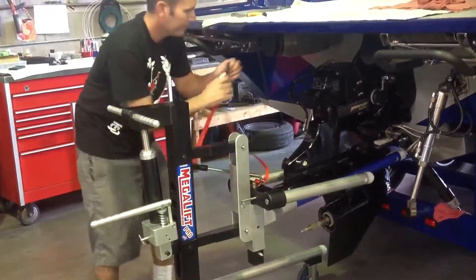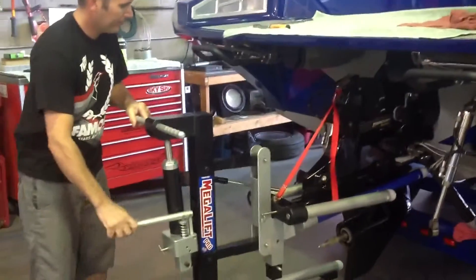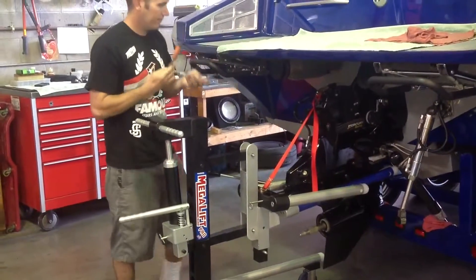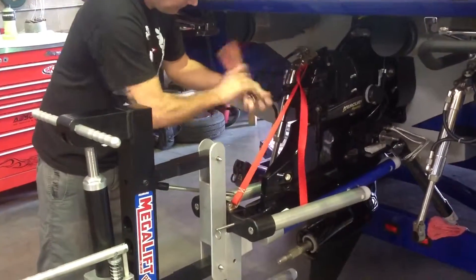Second, you secure it firmly to the drive using the safety strap that's provided. You hook it to the top cap, you pull the strap nice and tight, and now you're ready to go. Then you take your tools and go ahead and unbolt the drive.